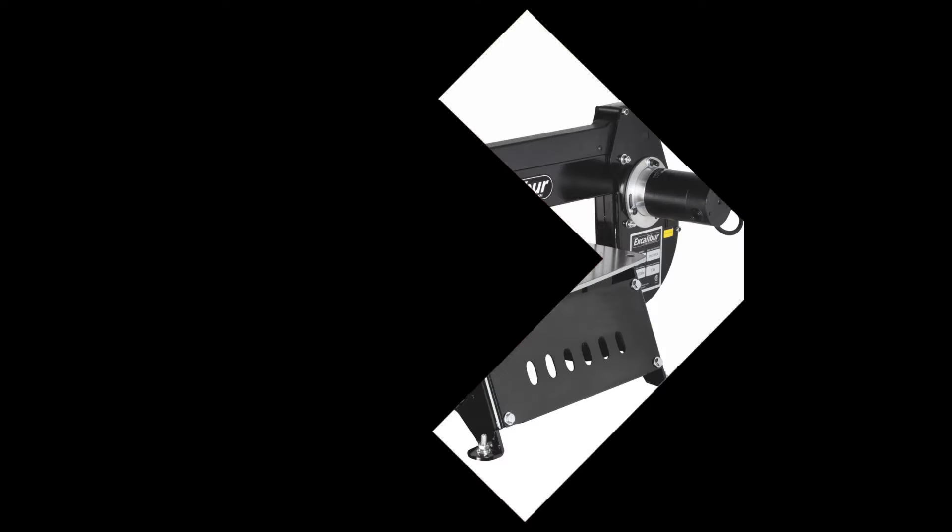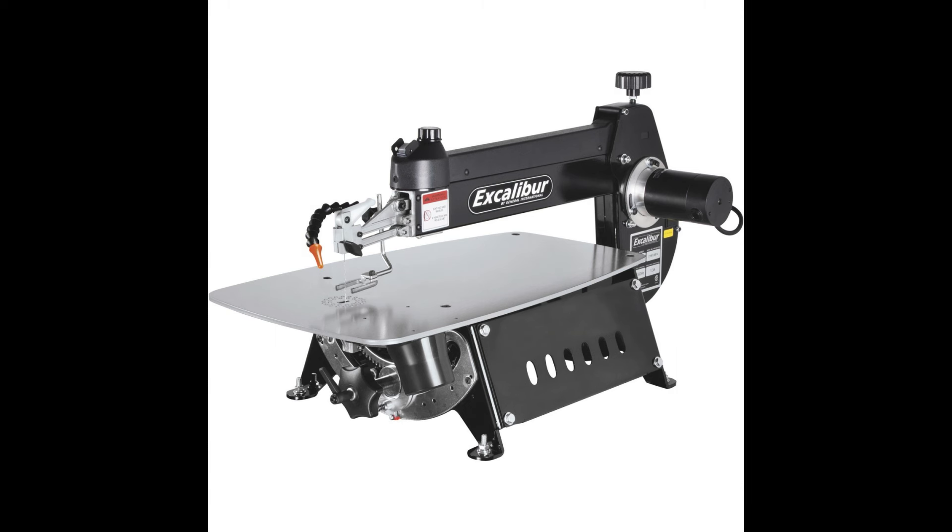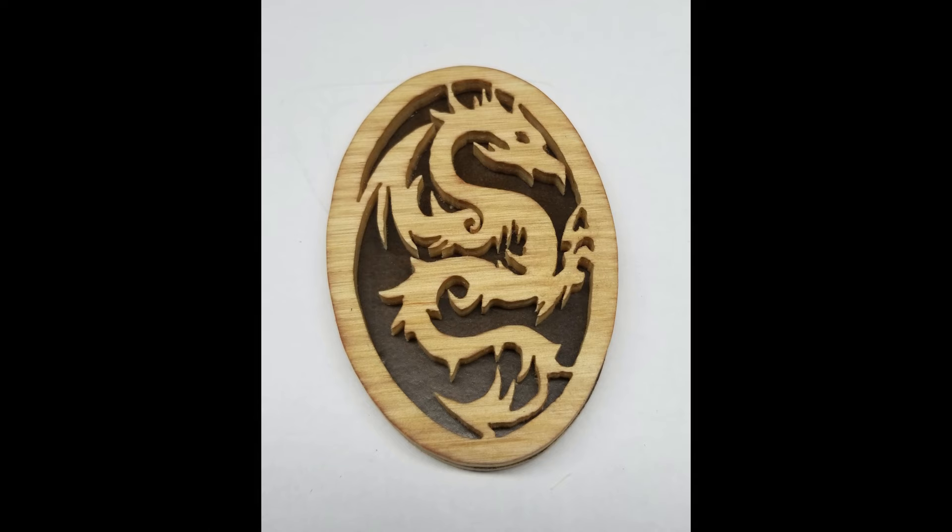So I started researching other saws. The Excalibur was the one I chose because it had great reviews. The price point was not within my budget, but cheaper than most.